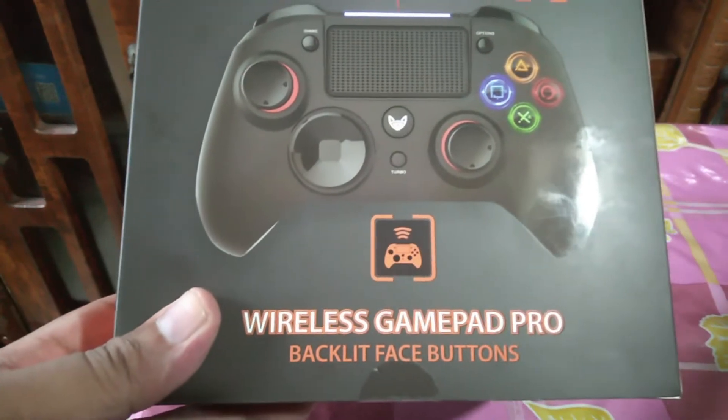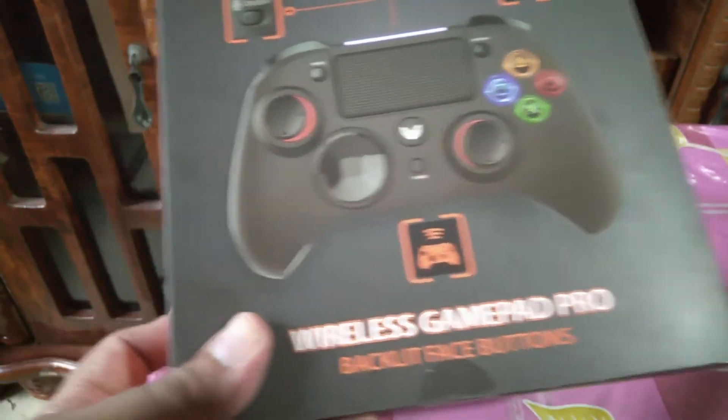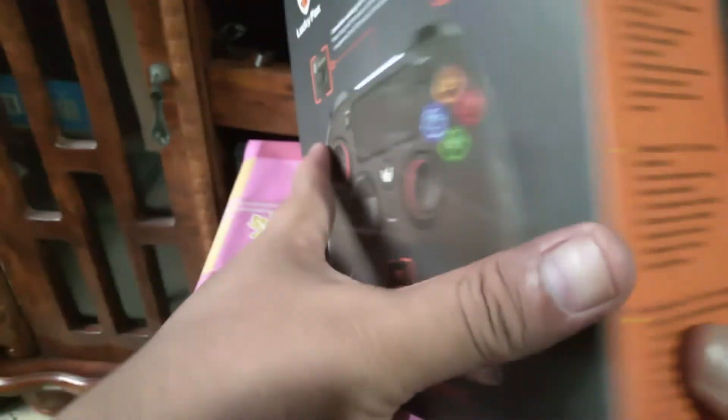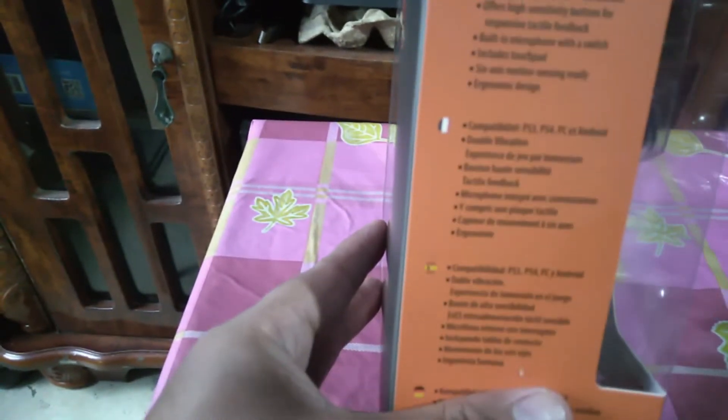This is a wireless gamepad pro with backlit face buttons — I think this part will have lights, it looks like it might be red. The instructions on the side are in English, Italian, and Spanish. Alright, let's open this — let's go!